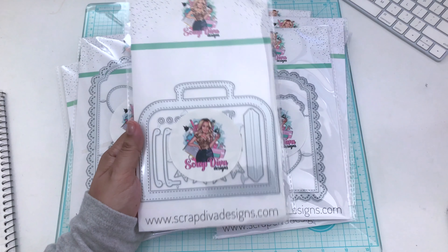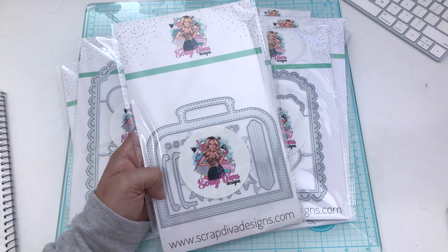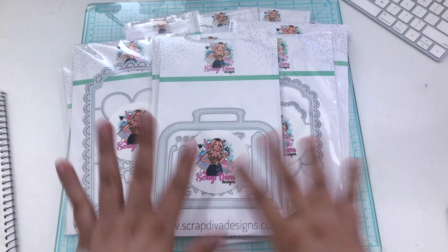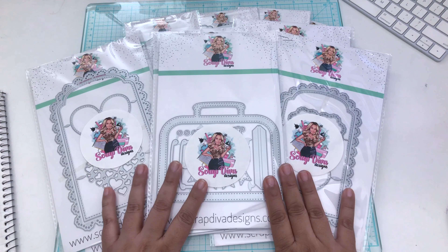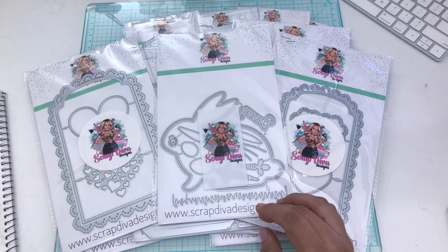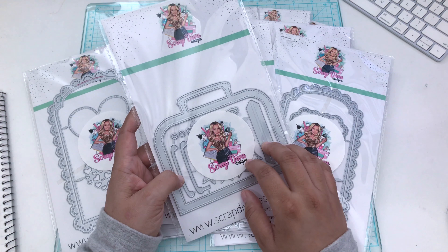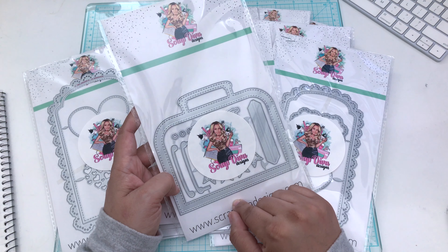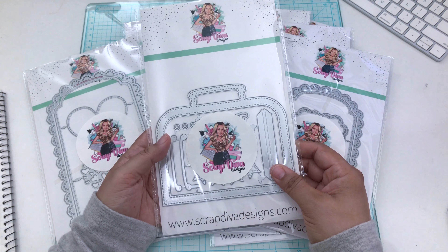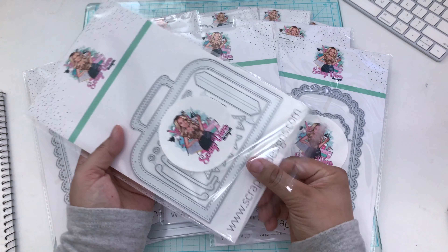Let those creative juices flow and get your mojo going for these. You definitely get the front and the back, and you'll also get some extra pieces like a banner and an airplane. It looks like you get a sentiment there as well. Let me open this — I can't share the backs, but we'll look and see what this is.